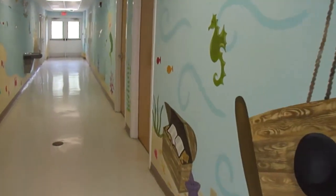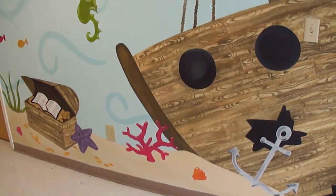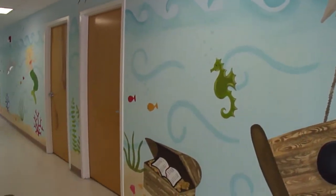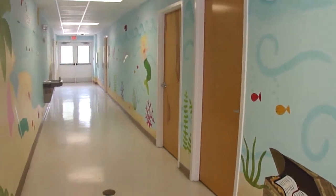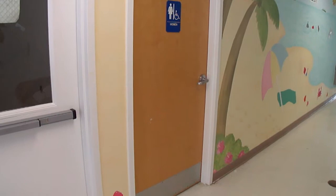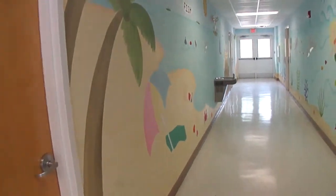Hi everyone, Mimi's Murals here. I just finished a four-day mural. This is in a church and let's see if I can get the whole thing for you. This is 104 feet of beachy underwater goodness.